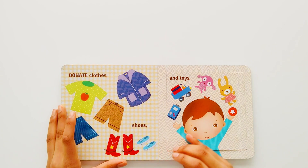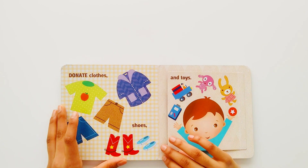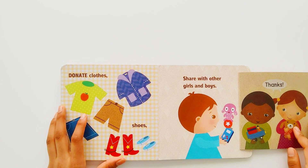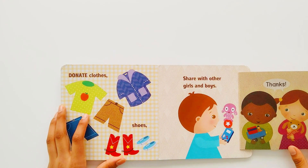Donate clothes, shoes, and toys. Share them with other girls and boys. Thanks!